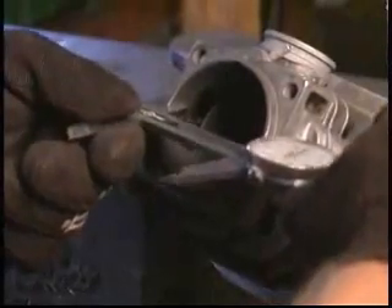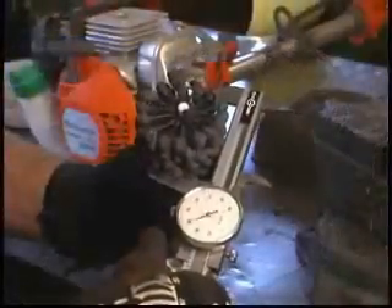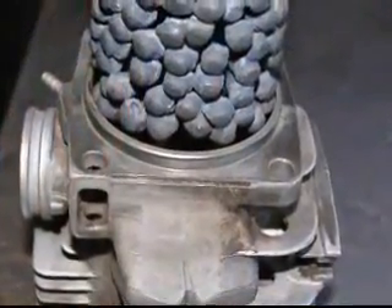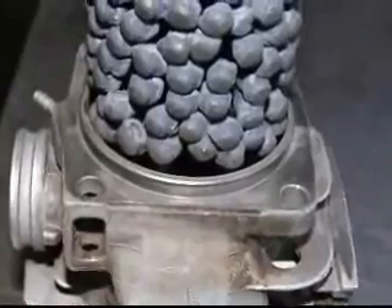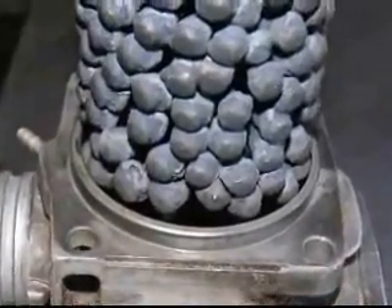Please check the bore size of the item you'll be finishing. The Flex Hone Tool is specifically designed to be used in the bore sizes listed. Flex Hones are designed to be oversized for the intended bore. The degree of oversizing creates a soft cutting action and a nice deburring of the cylinder ports.